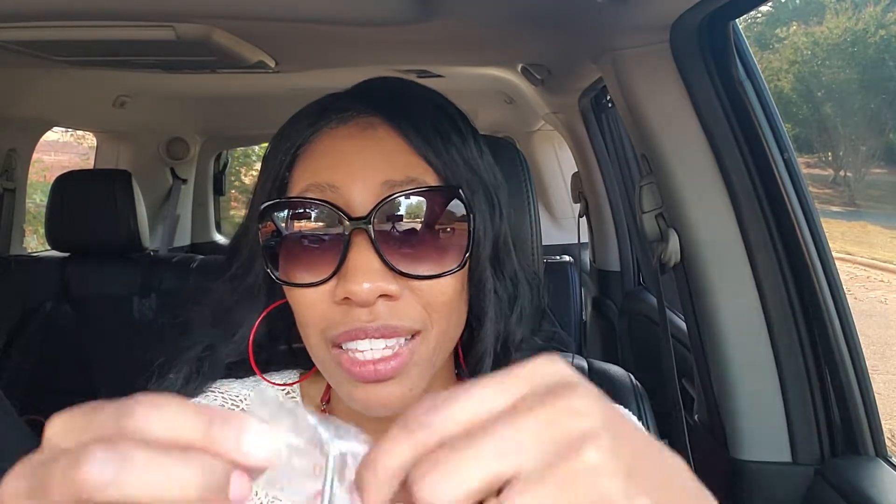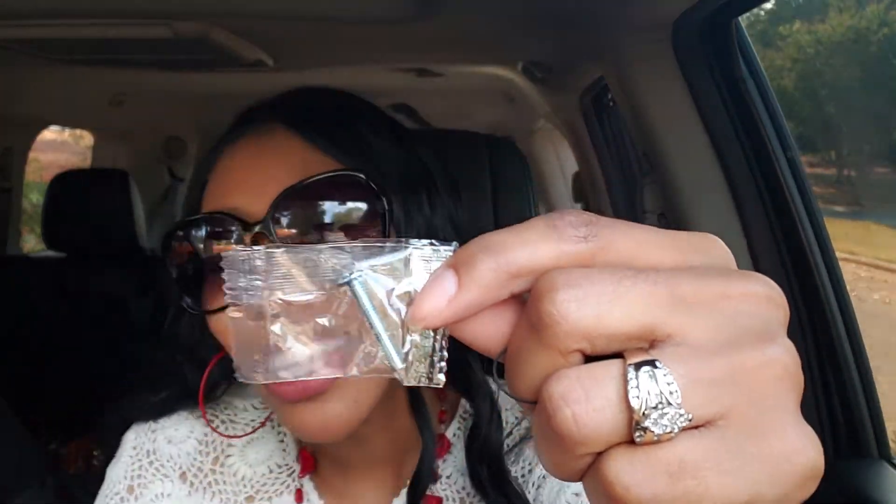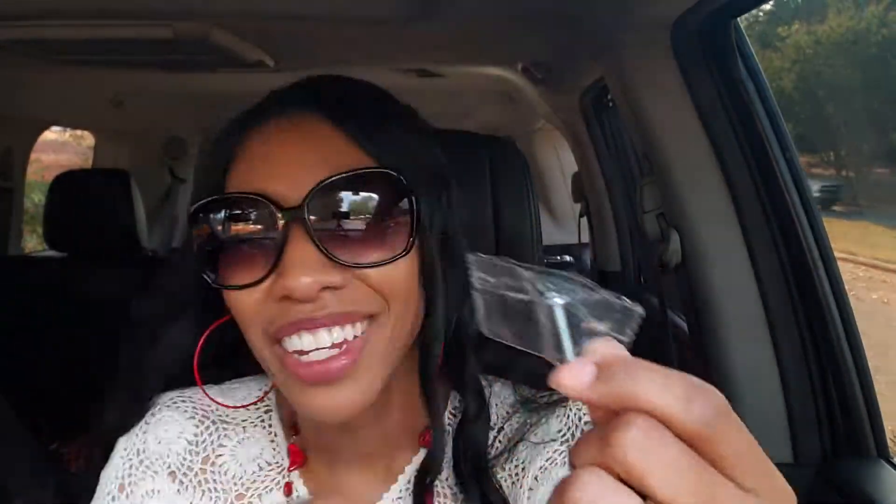Now I want to say this: if you are building on a firm foundation, there are never any extras left over. There are never any extras left over when you're building on a firm foundation. Hence this screw right here — this means there are extras, and there should not be extras. All of us have put something together and said we're professionals so we don't need this. But the person that created this shelf put this screw in here for a reason.